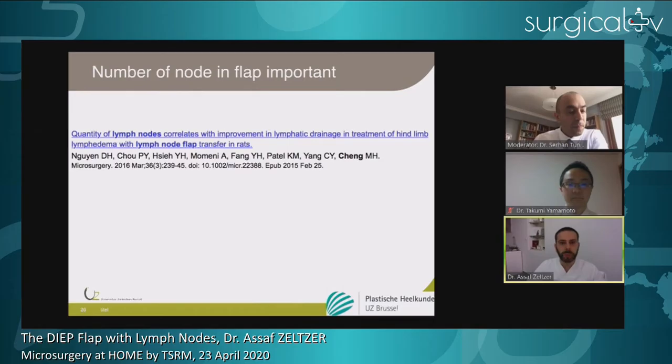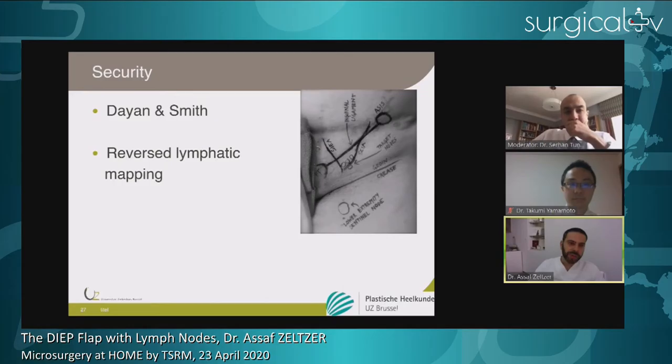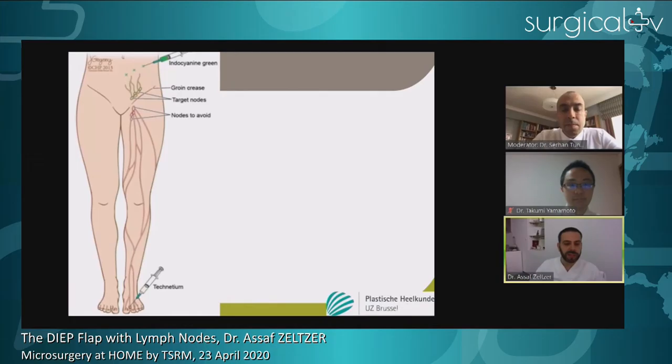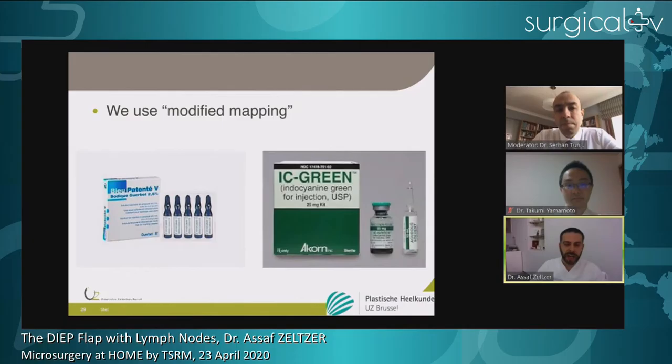From Ming Wei Cheng's publication from Taiwan, the number of lymph nodes in the harvested flap is very important — the more lymph nodes you harvest, the better your result. But it's not only about what you remove; it's also about what you leave. You have to respect the balance between nodes you can harvest and nodes that must remain. You augment your security not only by anatomic knowledge but also by taking extra measures. Diane and Smith published the reverse lymphatic mapping technique, injecting technetium distally on the limb — between the toes or fingers — and isosulfan blue on the harvest side to distinguish limb-draining nodes from harvestable nodes.